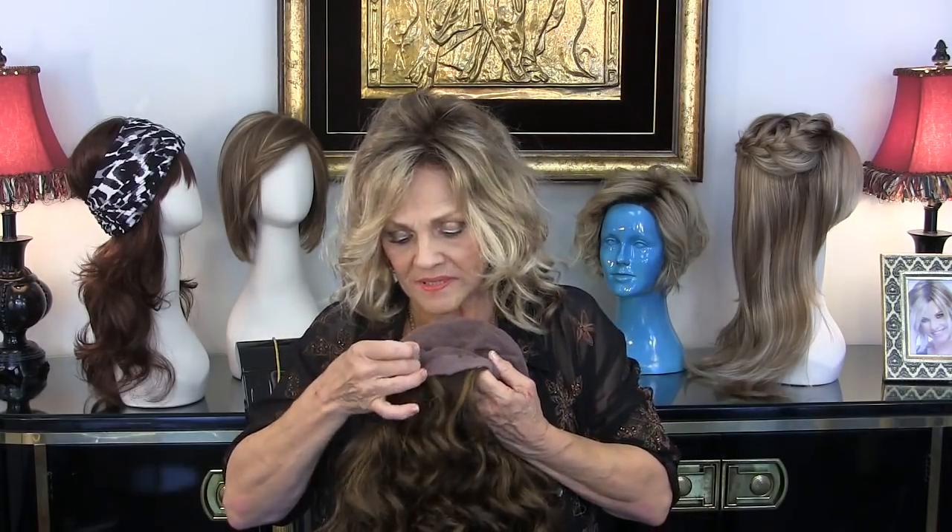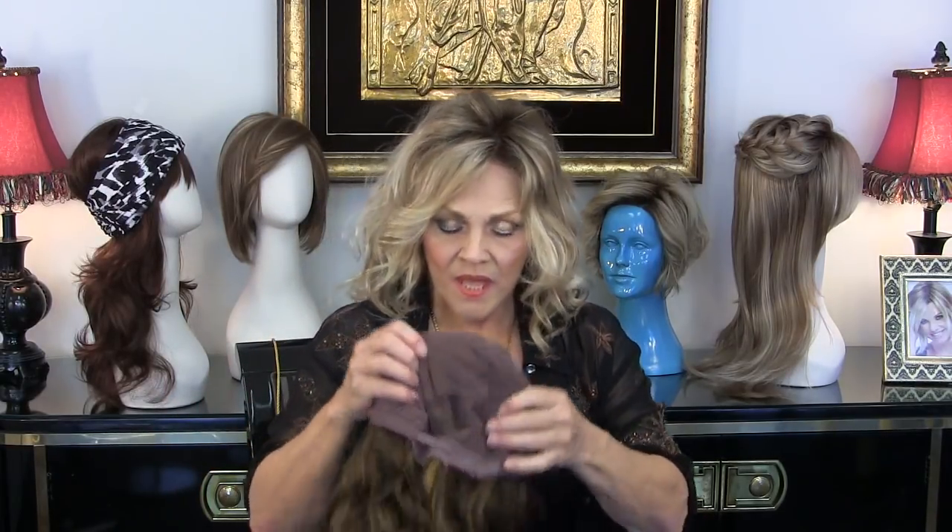So if you've got a bigger head — say an inch or an inch and a half bigger than what it says for average — I'd probably still go average, because you can always let this way out. And if it's too small you can do this. Sometimes if you say 'I've got a small head' and go right to petite, it might fit here, but it might ride up on you, and there's nothing more uncomfortable than a wig that's too tight. So measure and go accordingly, and most importantly remember: wigs are forgiving. You've got stretch at multiple points so you can easily be comfortable. Most women fall under average.